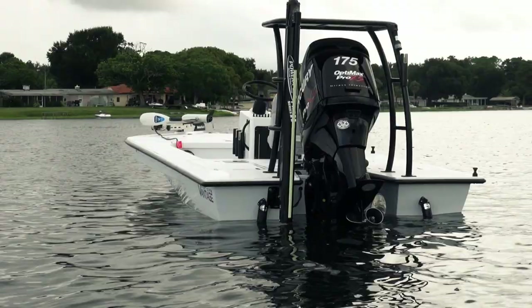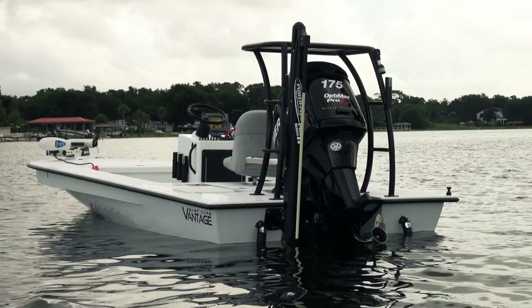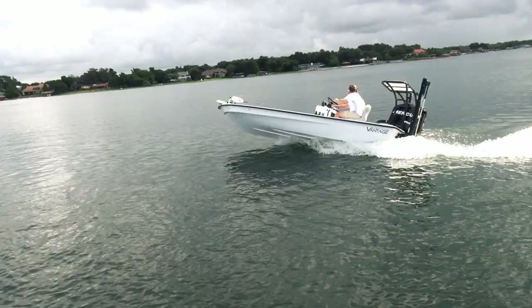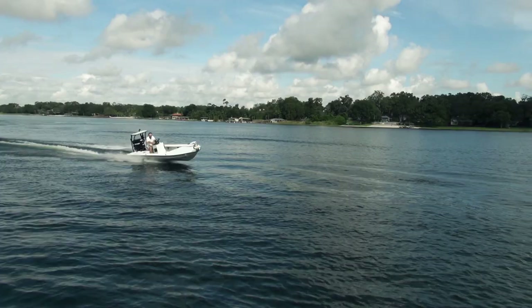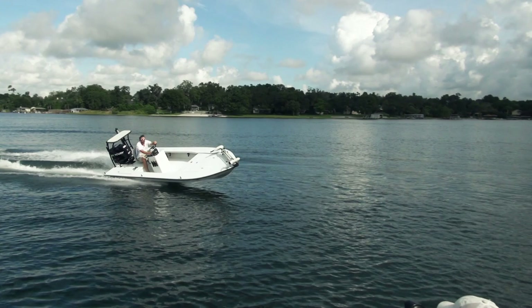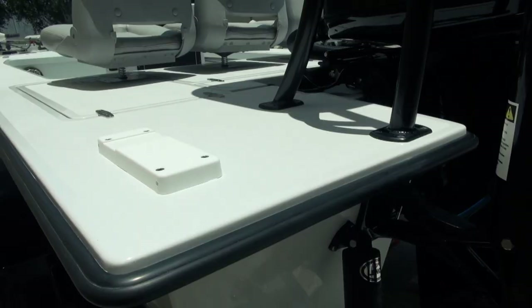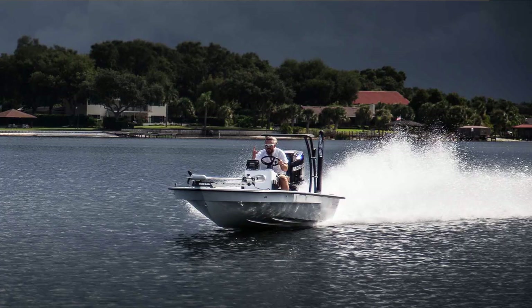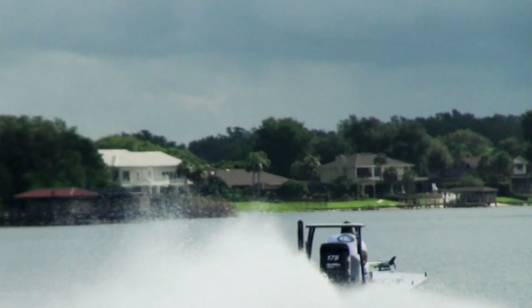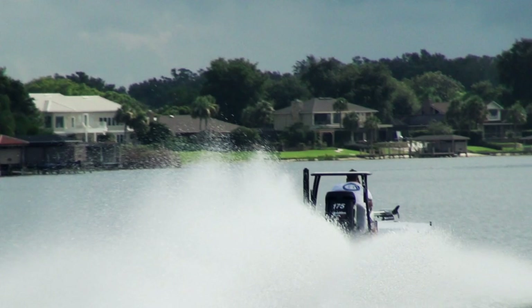That looks like an eight-foot Power Pole on the back there, because it's a bigger boat in deep water, and he wants to stake out in those channels. These guys are from Jacksonville, so you know how those Jacksonville tides are — pretty deep water he wants to stake out in, and then get up to the skinny and fish those grassy areas. He's also got a trolling motor mount back here so he can reposition his trolling motor to the back when going through rough conditions, so that trolling motor's not sitting on the bow getting beat up.